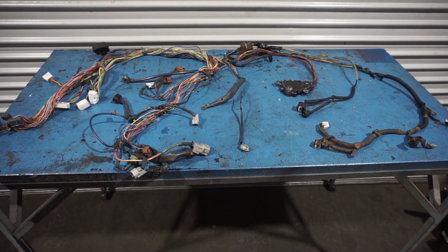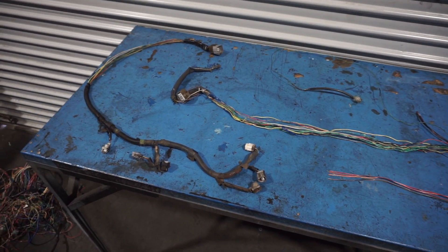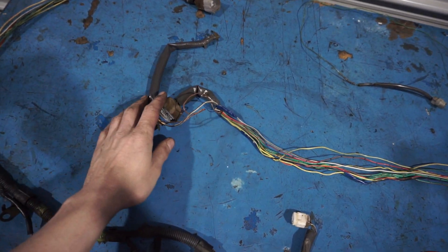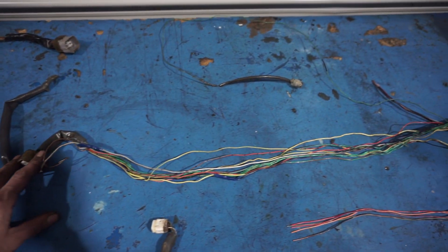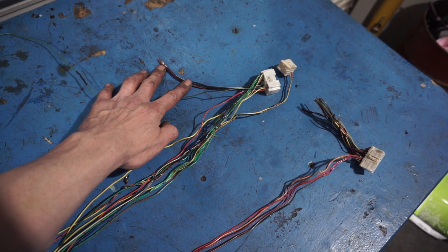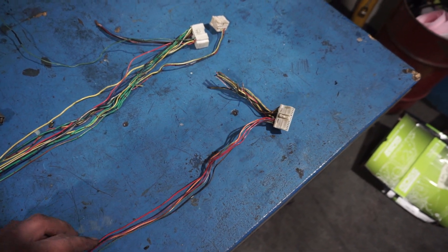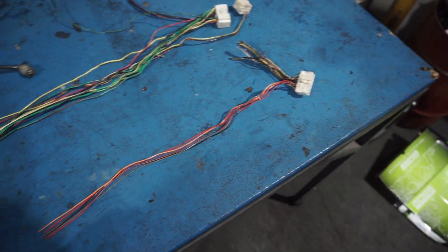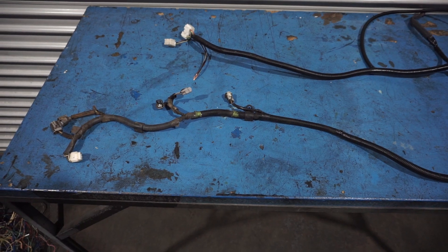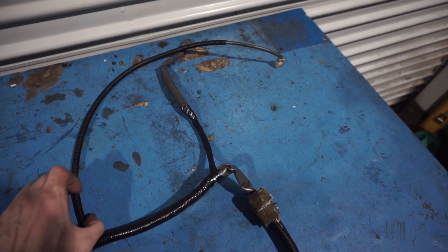I've cut out everything we don't need and it looks a lot better. On one side we have the loom going down to the transfer case which we retain. On the other side we've got leftover earth wires and fished out the green wire going to the coolant temp sensor. We've also got the black with white trace and black with red trace for the starter trigger. In the last plug we have all the wires for the dash lights and reverse light, and the tacho wire. I'll tape and sleeve this back up now.